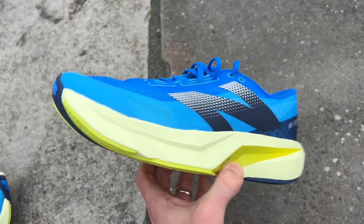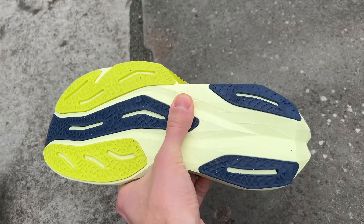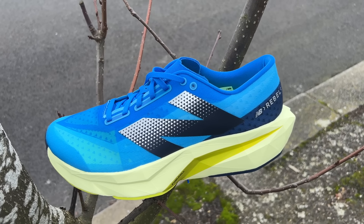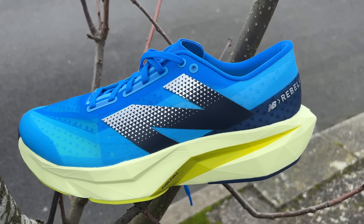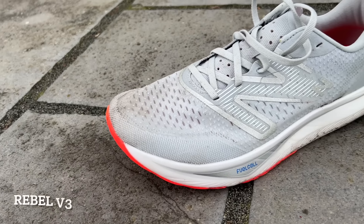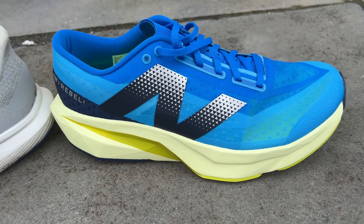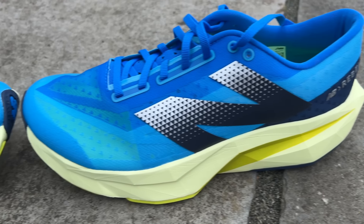The Rebel has always been a lightweight, fairly low stack and plateless training shoe built mainly for speedy runs, tempo runs, and that kind of thing, but with versatility to do a fair bit of other training as well. We're now on the fourth edition of the shoe, which sees significant changes compared to the Rebel V3. The price has gone up a little bit — it's now $140, which is $10 up on the previous price.